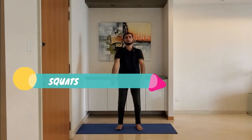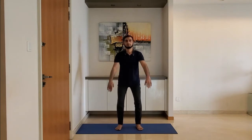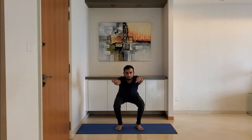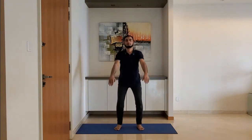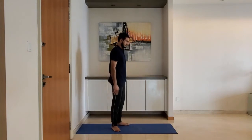Squats. Stand feet shoulder width apart, ensure knees are behind the toes while you squat, use the arms to counter balance. Let's see in the side pose.